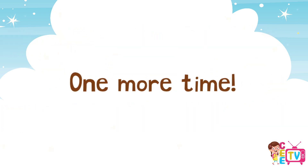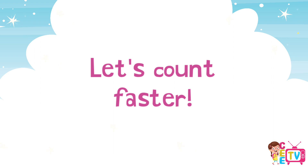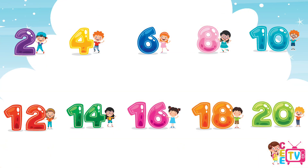One more time. This time, let's count faster. 2, 4, 6, 8, 10, 12, 14, 16, 18, 20!